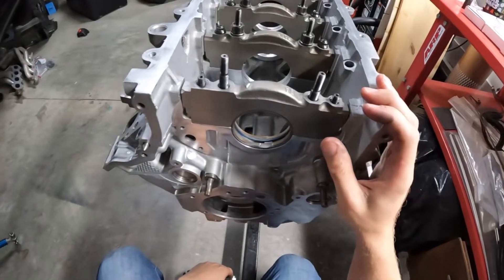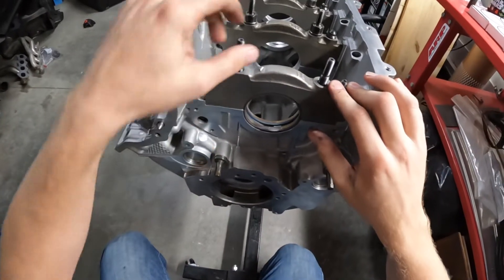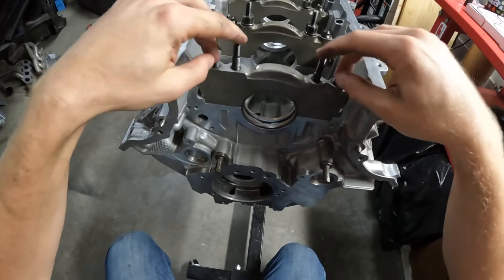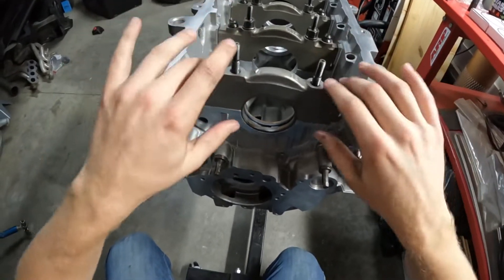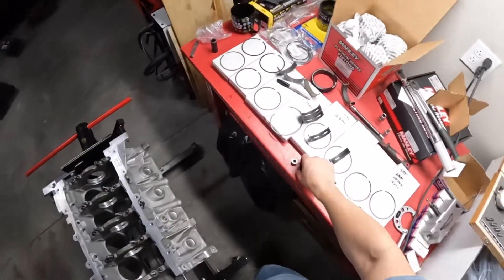When this block went to the machine shop, we had them line hone the crank area — the main caps — so that it was straight and true, and we also did it with this hardware. I gave them this hardware, they installed this hardware, and then they cut the main line hone. It's very important that you do that.